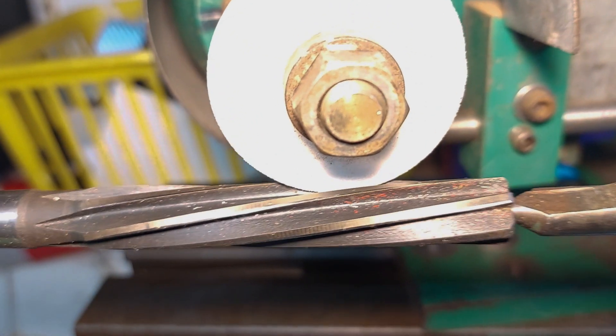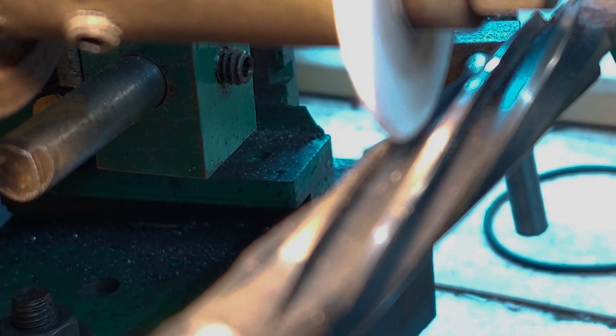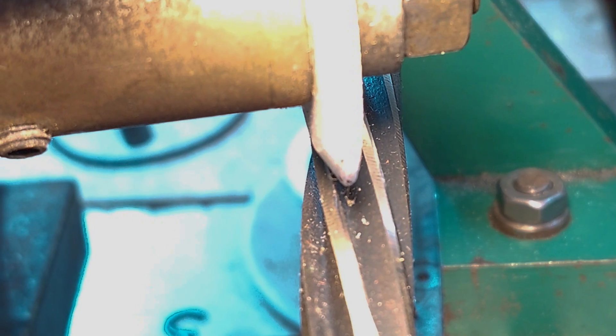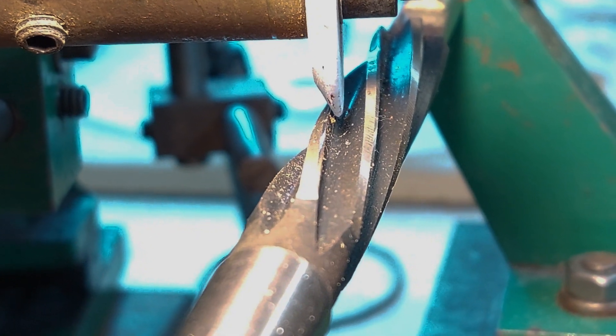Although it's a well-known make of reamer, it really does pay to be able to polish the flutes on reamers because it does help to leave a better finish. And as I say, if you've got a tiny little nick or damage, just by polishing these out it does improve the reamer.